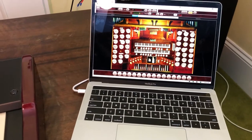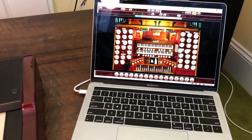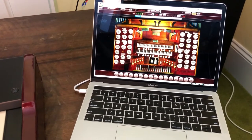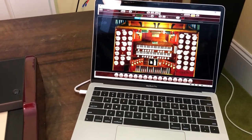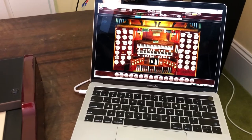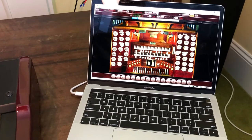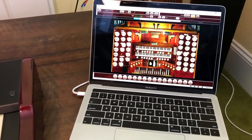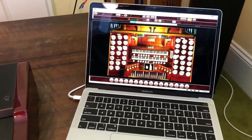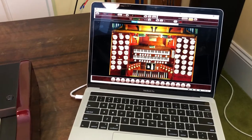First of all, what is the absolute minimum that you're going to need to be able to get your virtual pipe organ running? Well, firstly I'm using Hauptwerk, which is basically the standard virtual pipe organ software. So you're going to need the software running on a computer — I just have it running on my MacBook Pro. There is also a Windows version. I'm running Hauptwerk 4, which is a few versions old now, but it does everything that I want, and I'm using the free version.